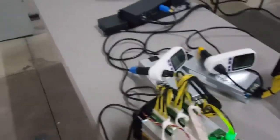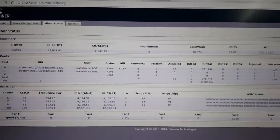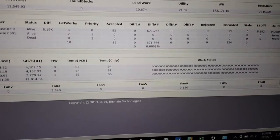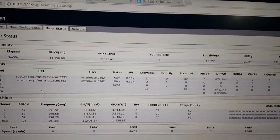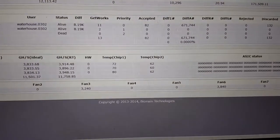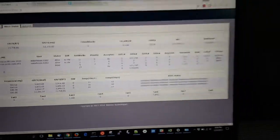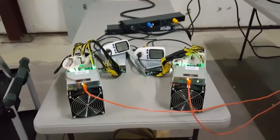From a hashing standpoint, we're hashing about 12,000 here, and the temperature on the chip for the S9 — the highest one is 94°C, which is a pretty high temperature. Now if we look over at the T9, the hashing is almost the same, up around 11.8, and the temperature on the chips is significantly lower. So that's going to be really nice from a standpoint of mining in the summertime when it gets nice and hot.